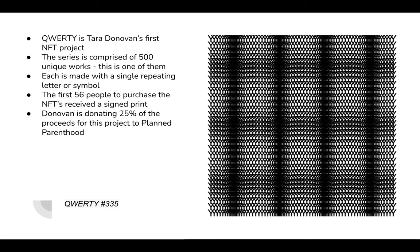This is Tara Donovan's first NFT project called Quarty. The series is comprised of 500 unique works, or NFTs. Each one contains a single repeating letter or symbol — in this case it looks like the letter Y. Some of them look really cool with the letter C or a question mark. Donovan is also donating 25% of the proceeds from this project to Planned Parenthood.